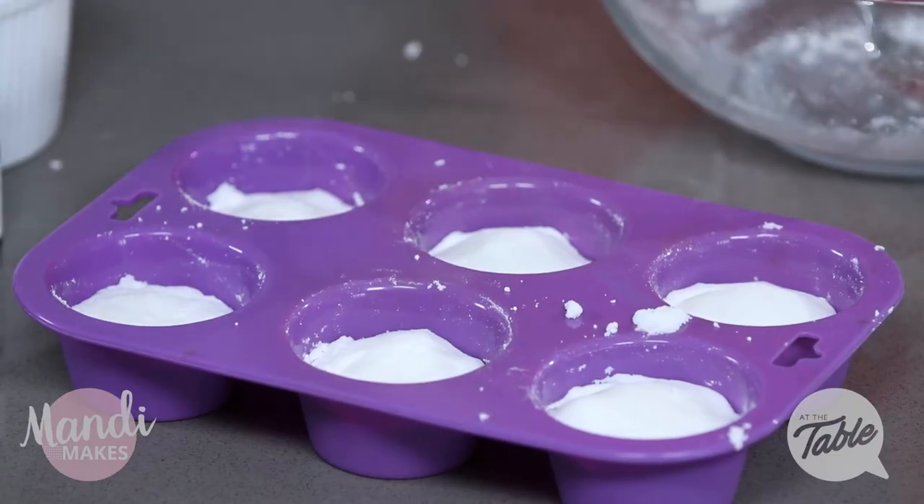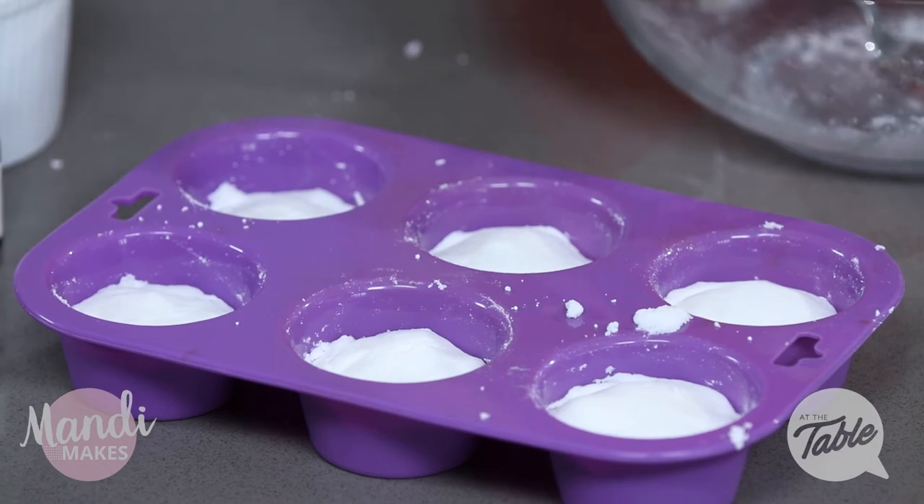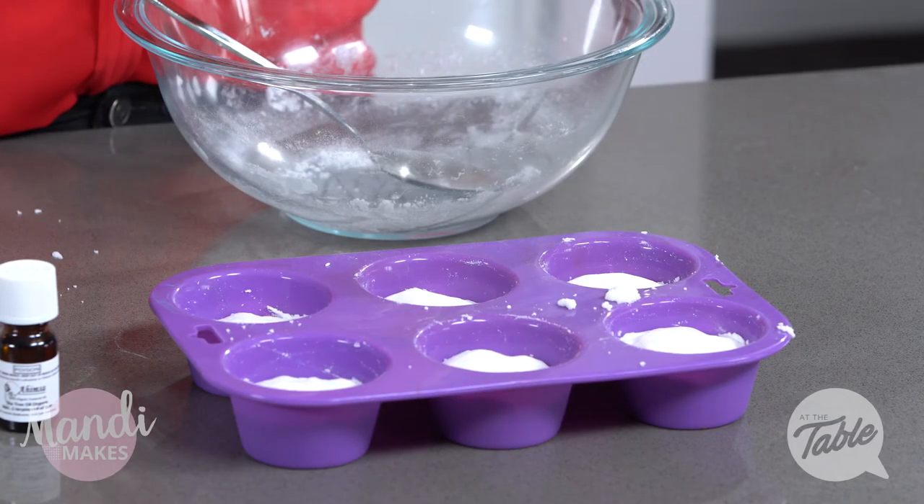There we have it - they're all put in their moulds. I'm going to let those sit for about one to two hours before I pop them out of their moulds. To use, simply throw one of these in your toilet, let it fizz and do its thing before completing your clean of your toilet. I hope you enjoyed this easy DIY.